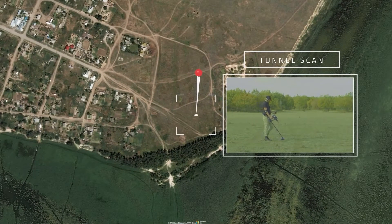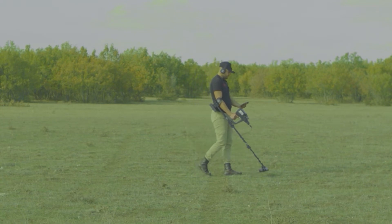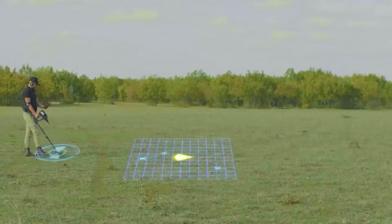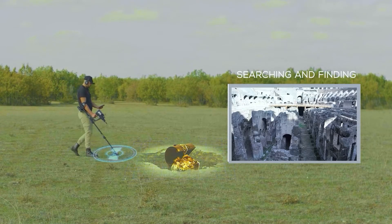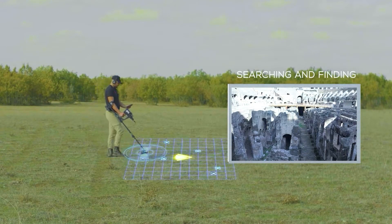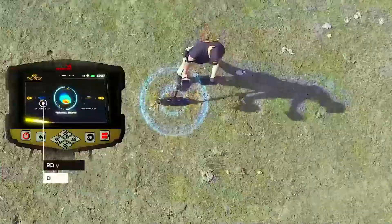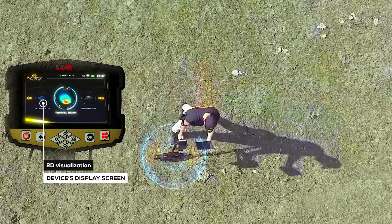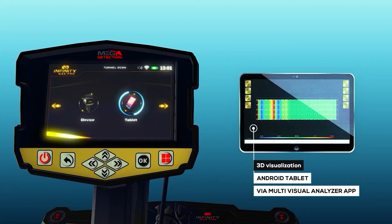Tunnel Scan System. This system uses a powerful multi-ground scanner MGS probe to perform a detailed 3D ground scan. It focuses on detecting underground cavities and structures such as tunnels, chambers, cellars, shelters, and caves. The device provides 2D visualization on the device's display screen and 3D visualization on any Android tablet via the multi-visual analyzer app.